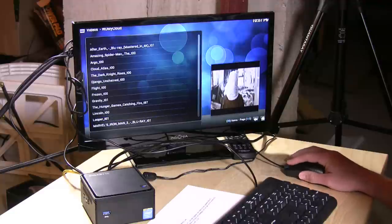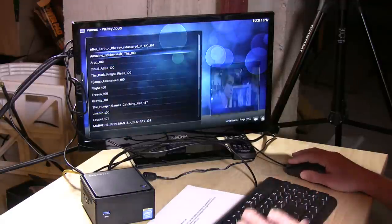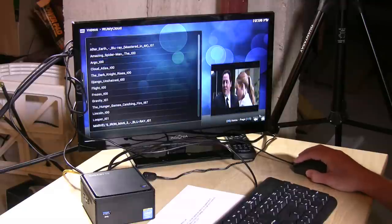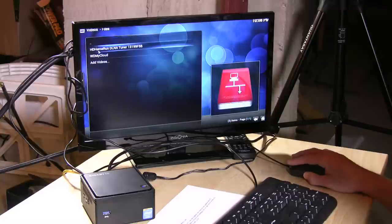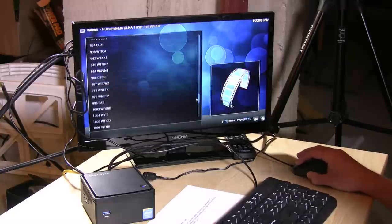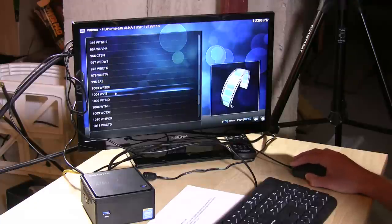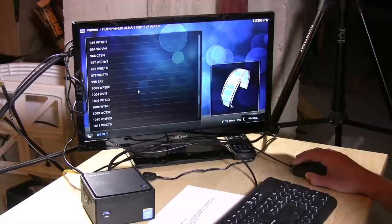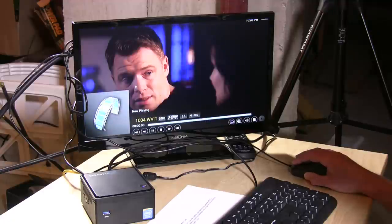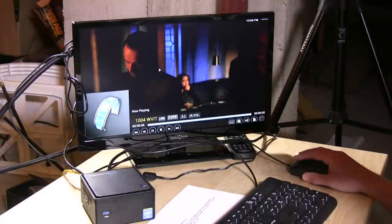Let's also look at how well it can tune my HD HomeRun. I'm going to connect to it via DLNA and scroll down to my HD channels. It doesn't do the HBOs and content that are DRM'd, but just about everything else on my cable system I'm able to view here. Pulling up WVIT, my NBC affiliate — it spins up really fast there as well.